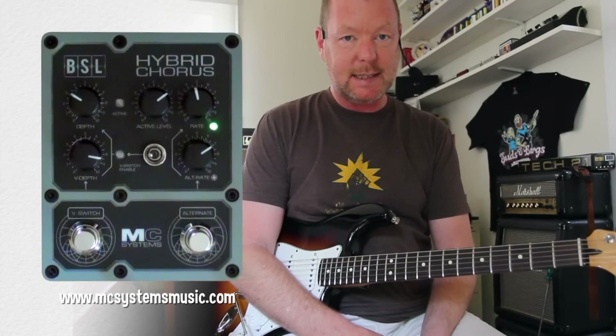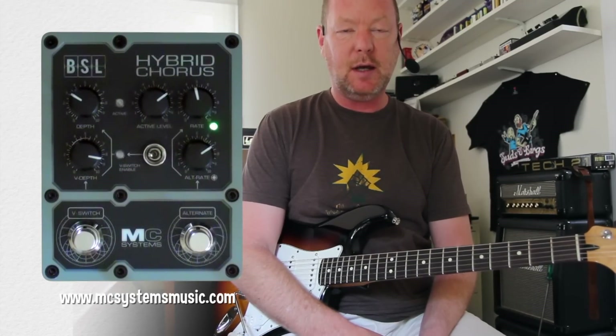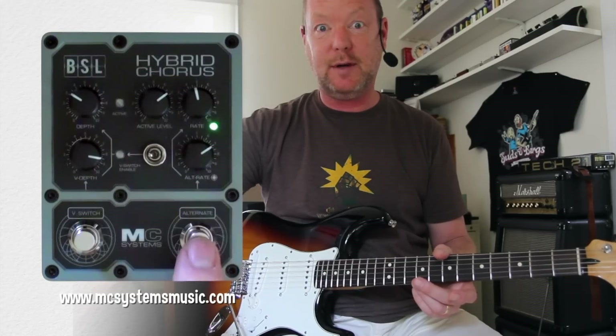G'day, it's Bergs, and this is the MC Systems Hybrid Chorus, a chorus that has True Bypass, alternative depth controls that you can hit with the velocity switch over here, and also two different rate controls.